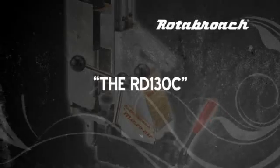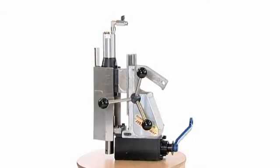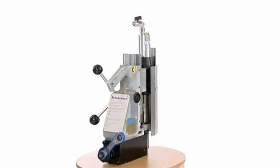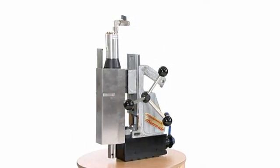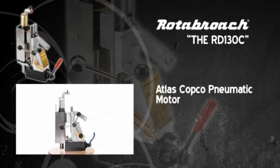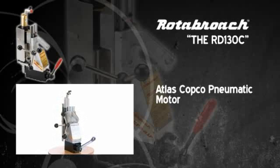The RD-130C is Rotobroach's high-specification pneumatic drilling machine, designed for use in hazardous environments where electricity supplies are either unavailable or unsafe. Powered by an Atlas Copco motor, this machine is designed for safety and reliability.